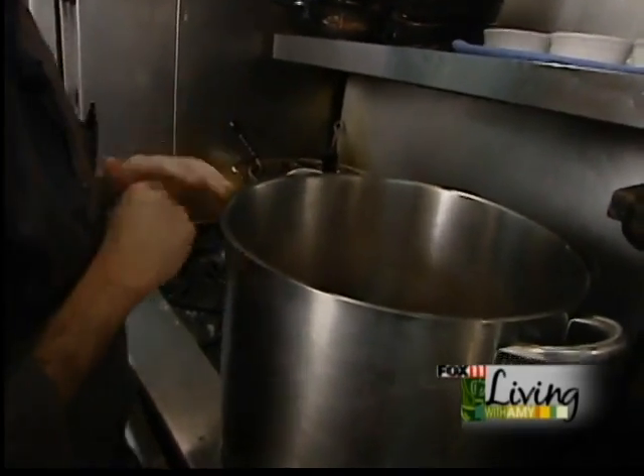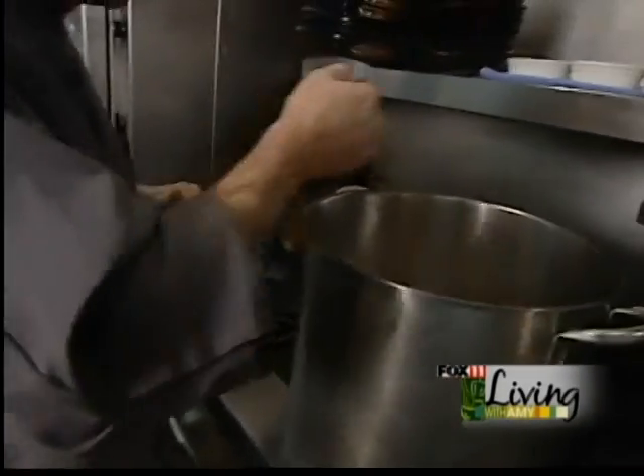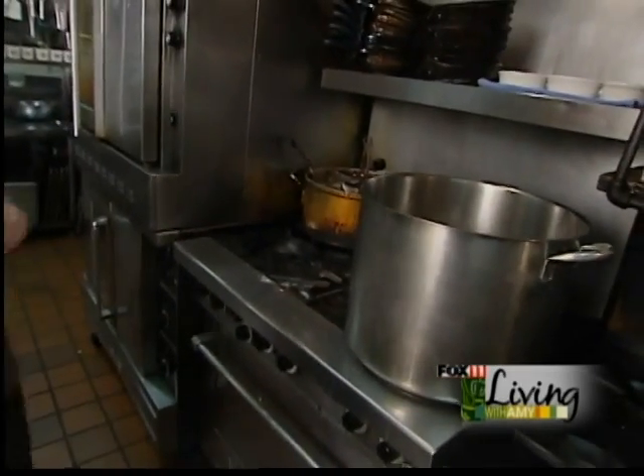After all the liquid is evaporated, we're going to add 12 ounces of cognac and let that simmer down until most of the liquid is evaporated as well.